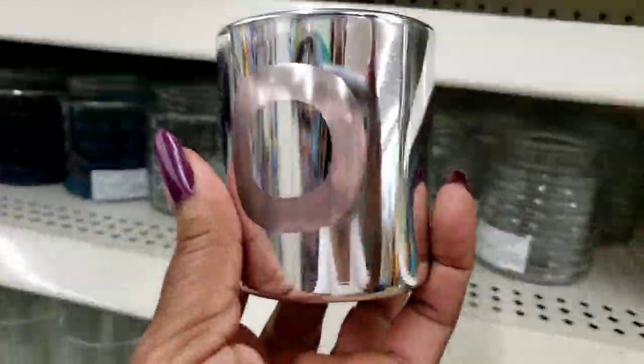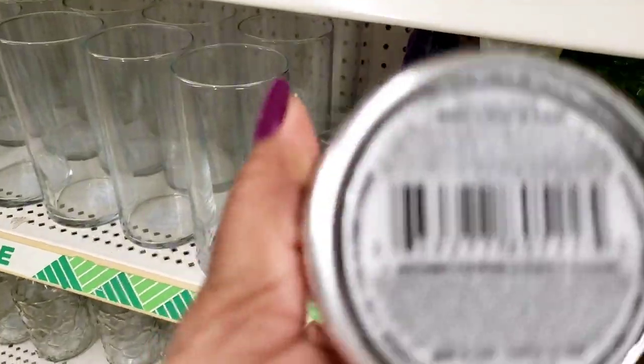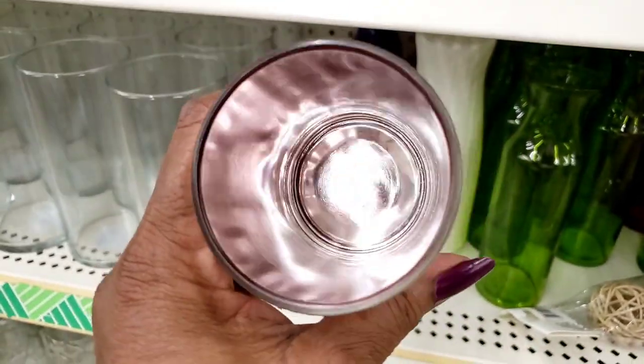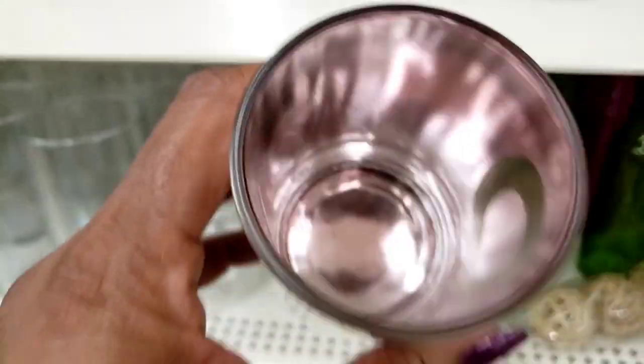They have these — I guess candle holders. Let's see what it says. Yep, candle holders. And they look like this. They only have the O's left, but if you look inside it's got the purple inside. Y'all know me and purple. I like this. This is really pretty.